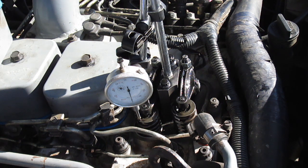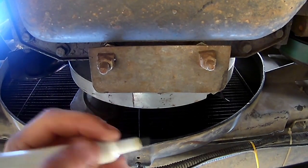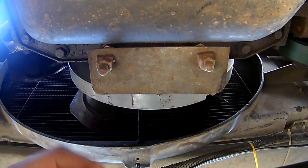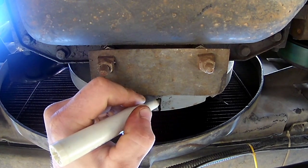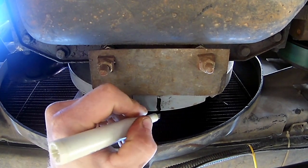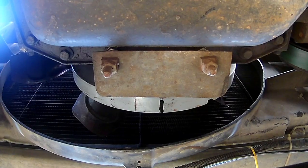We got approximately four thousandths of deflection. Now we're going to go underneath and mark the damper - just make a mark where the pointer points at the damper. I'm using a fat non-permanent marker since I already have my top dead center found, but you'll want to use a fine marker so you can be really exact.